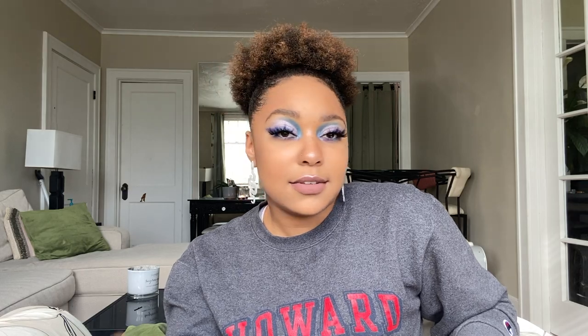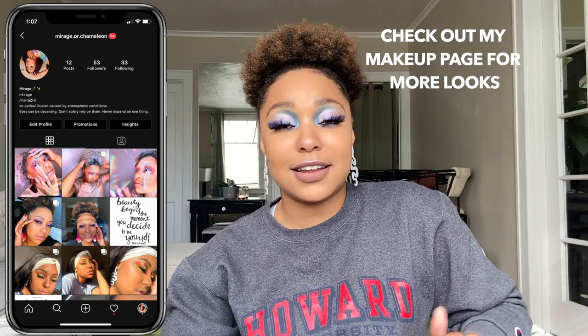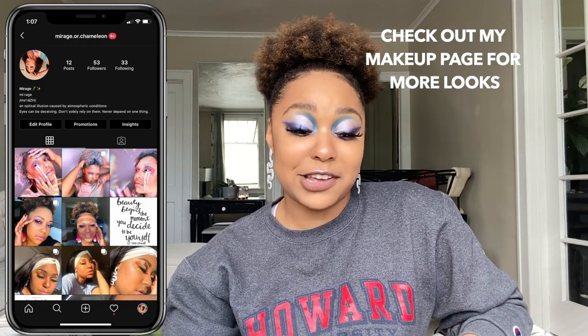I originally wanted to do a hundred makeup looks. I did this first one and then I realized it's kind of gonna take too long — maybe I'll do that as another video, but that is not gonna come anytime soon. This took three hours. But give me a second — look at the skin, do you see it? I know, I know — this blinding highlight, okay, just look at it.